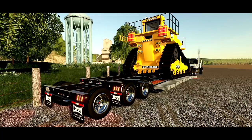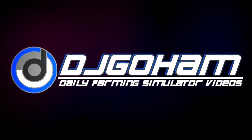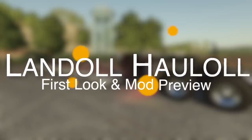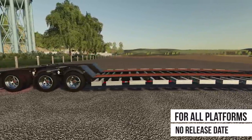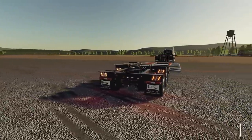There are very few trailers that can handle the D11, but the Landall Haul All makes it look easy. What's going on everybody? DJ Goham here. Welcome back to the channel and welcome to an early first look at the Landall 845 AG Haul All series, presented by Custom Modding.